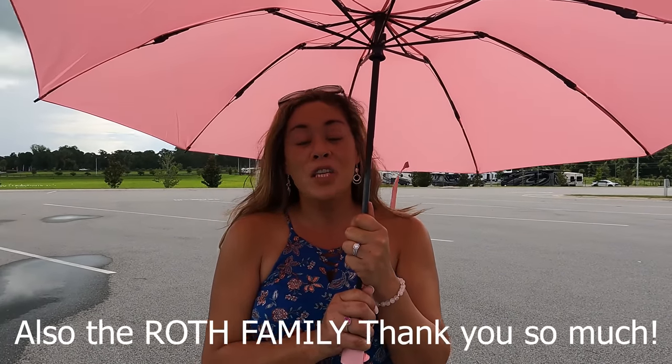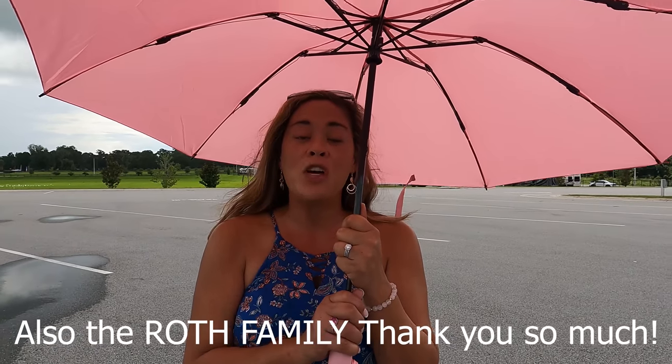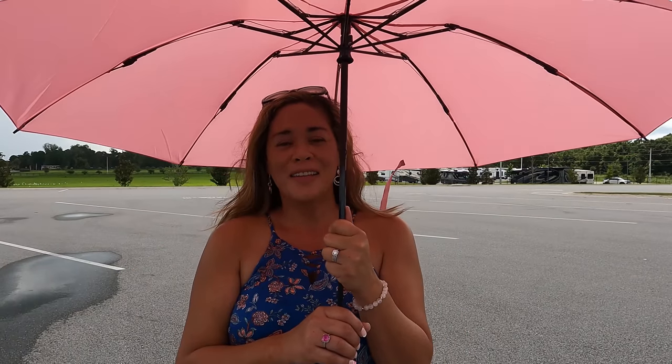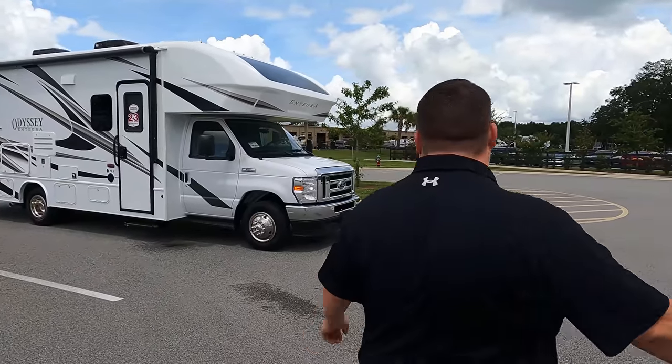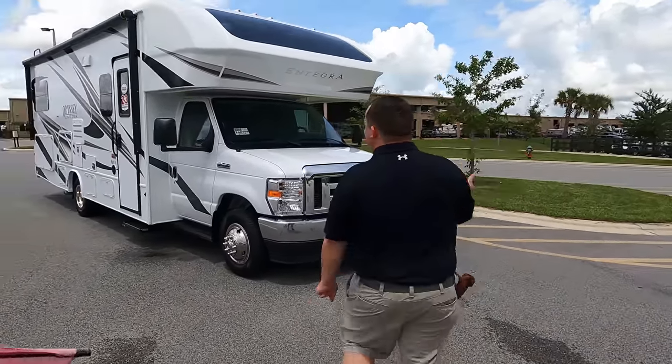Before I begin, I would like to say hi to Andrea. Both families - the Giannetto family and the King family - have just bought this beautiful Odyssey. This is one of our favorite floor plans. The Giannetto family ordered theirs and they're picking it up in Utah. Both of them had to order it because that's how these units are - you won't see these on dealership lots. You will have to order one. This one will be here for a few days if you want to come down and see it.